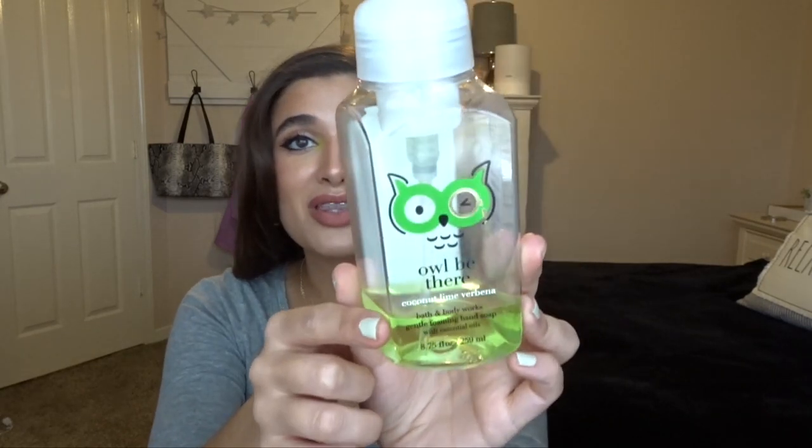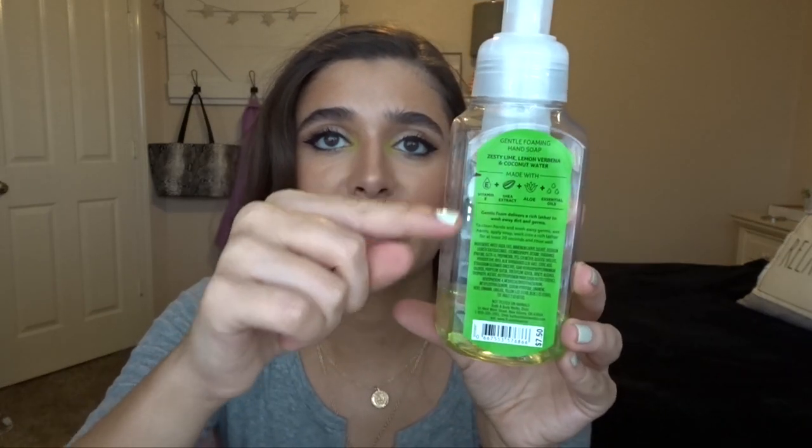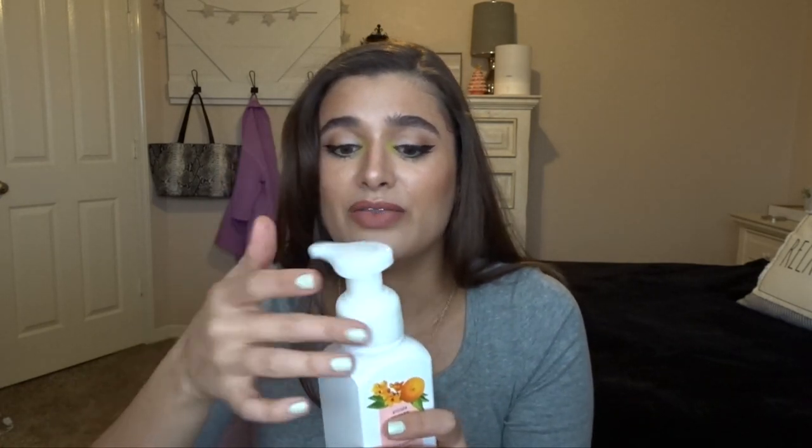For soaps, I have updates on a few of them. I had Coconut Lime Verbena in the project — it's now in our downstairs bathroom so it's getting a lot of use. It'll definitely be done by the next update. The next soap we'll use downstairs is Kitchen Mandarin Purely Clean, which is currently at our kitchen sink. I can't really tell where it's at but I'd say it's almost at the top. It's a really good kitchen scent — a very fresh citrus — and I've been loving it.